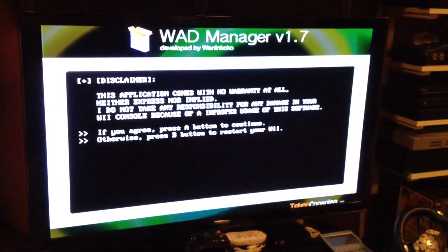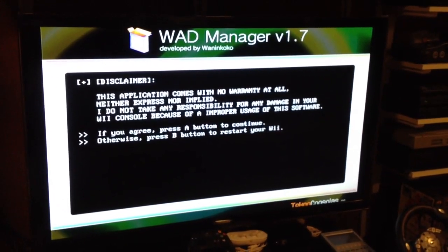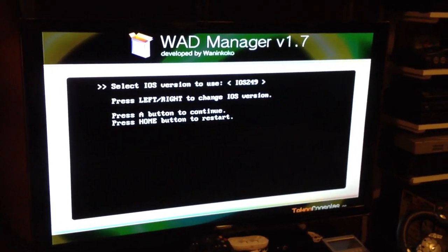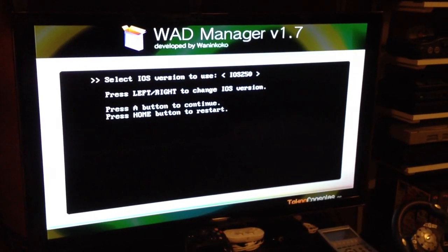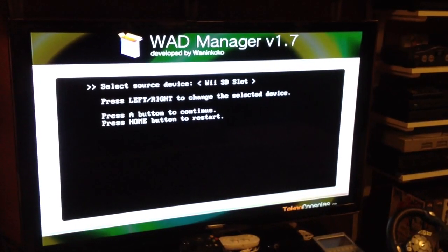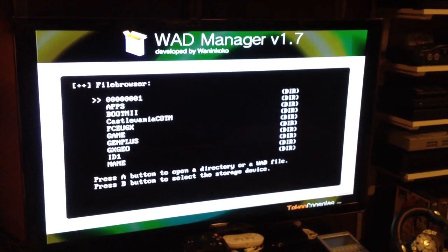But recently I saw a couple of his videos, and I got intrigued and wanted to do it again. So I was on Skype last night with him, and I started messing around with this, and basically I found out that over here on this screen, if I choose iOS 250, I'm able to load WOD Manager.